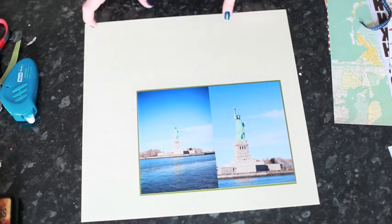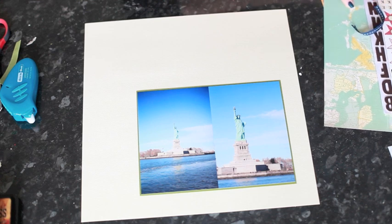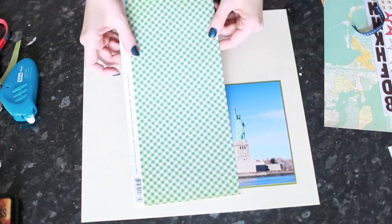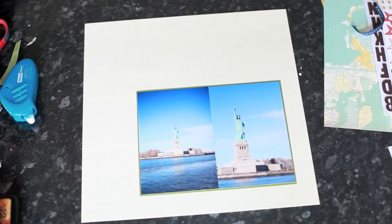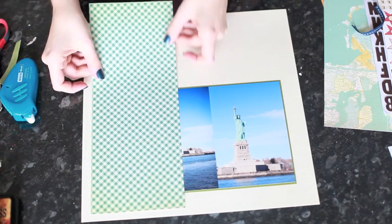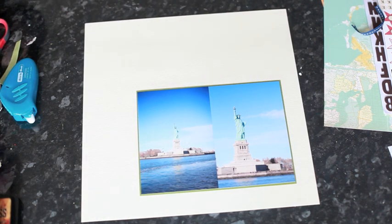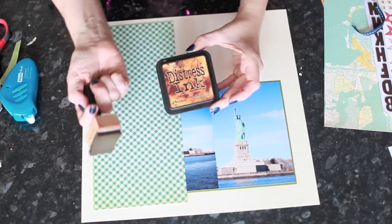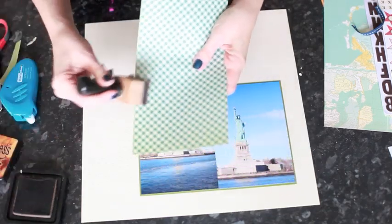Now I need a long strip of patterned paper to go along here. I'm going to use this blue check by Cosmo Cricket — that's the back side of the Material Girl in Stitches. I'm going to trim it down to about here. Then I'll use Ranger Distress Ink in Vintage Photo with the foam ink applicator to go around the edges of all my paper pieces.